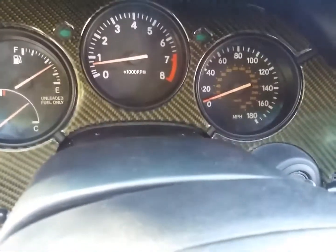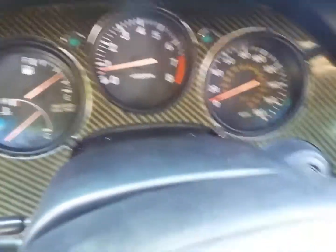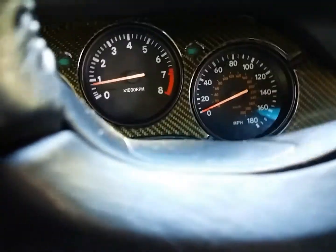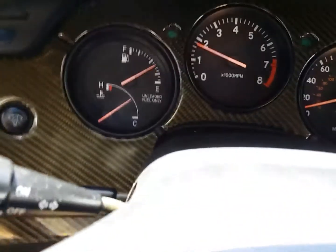I'm ready for boost. Just got to pull the motor and put the head gasket and all that stuff on it, put it back in, and put the turbo kit on. Start tuning it.